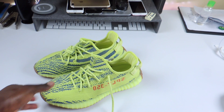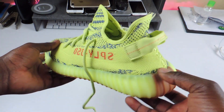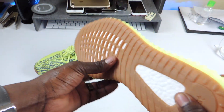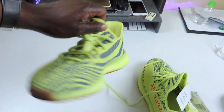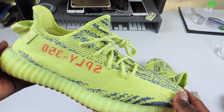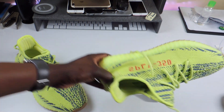There it is guys — bright green, the Frozen Yellow Yeebras. Look at the sole. I got this little white foam thing in the bottom. There you go, 350 upside down.